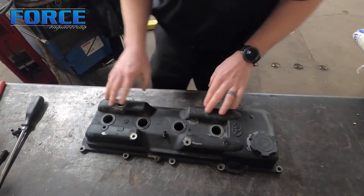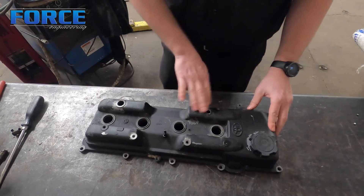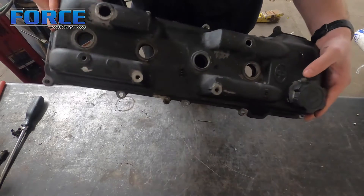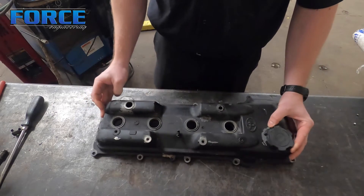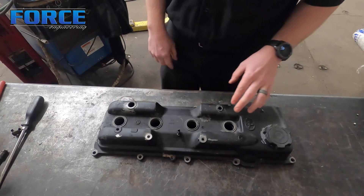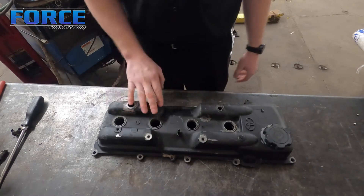Now I'm going to grab basically an SOS pad on a 90-degree grinder and prep all this stuff - make sure I'm getting it down to the raw metal if there's any oxidation. This hole here looks a little rough so I might get my die grinder and go on the ID of it, not that I'm welding in there but just to get it cleaned up. We'll see how the new fitting lays on here.